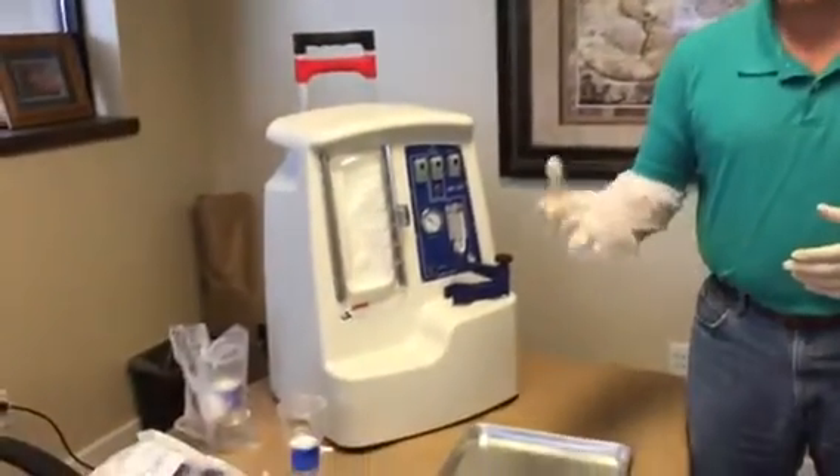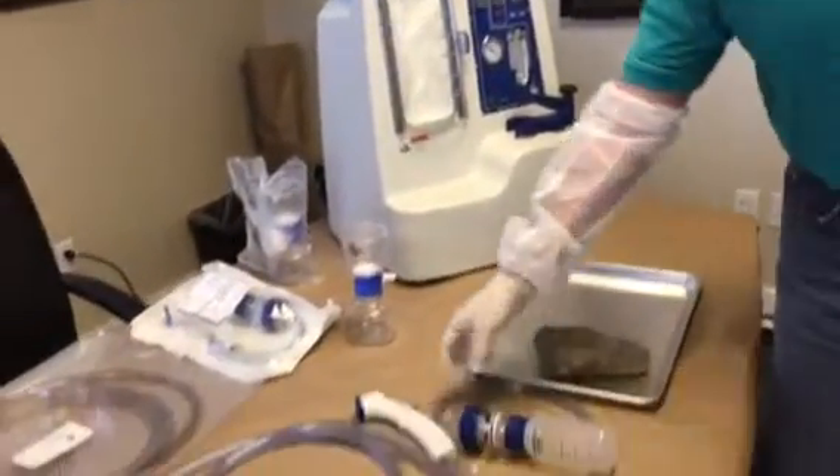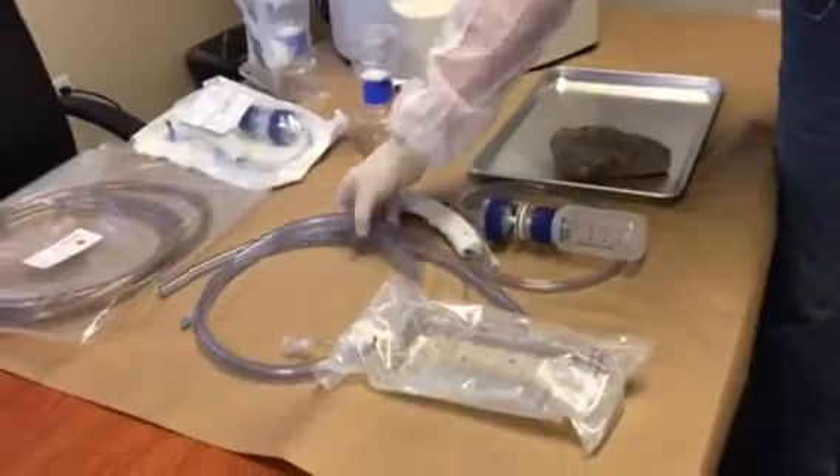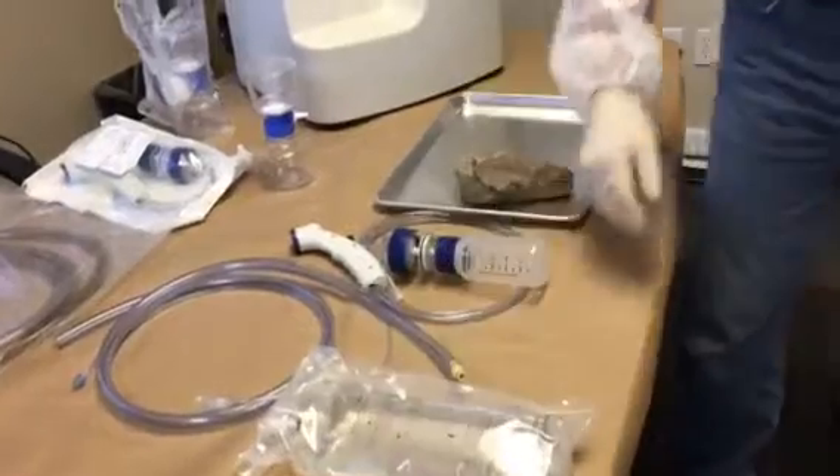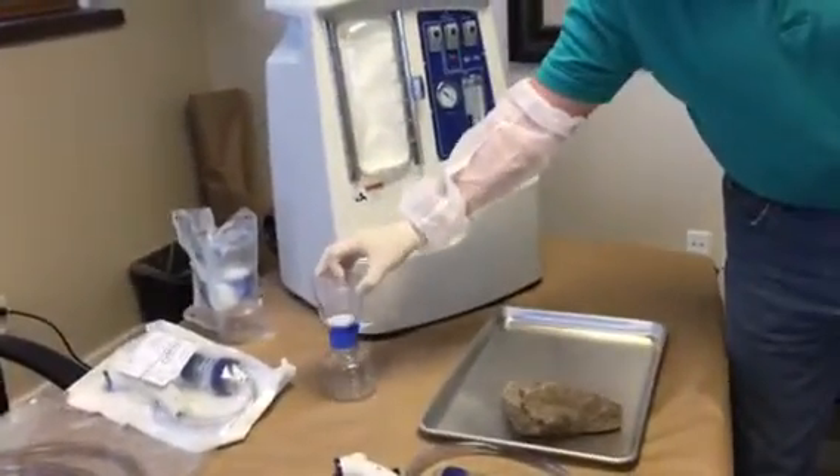I'm going to show really quick — this is what's called a support equipment case, and the four consumables, which consists of the actual MVAC, extension tubing, the solution delivery or the solution bag, and then the concentration filter.